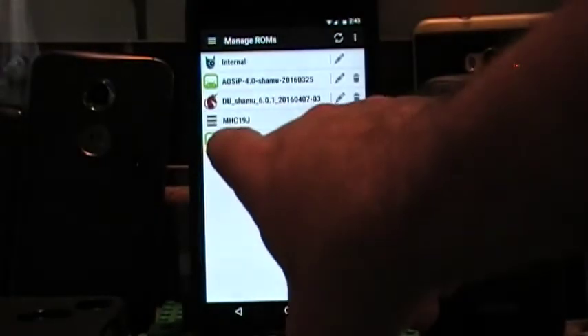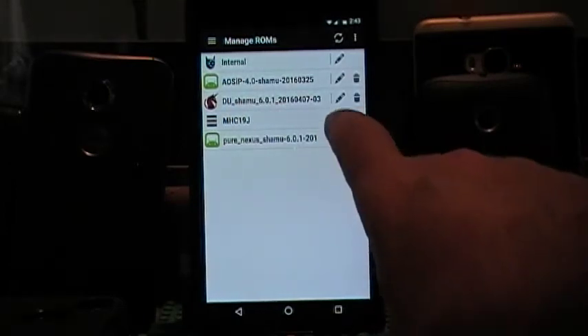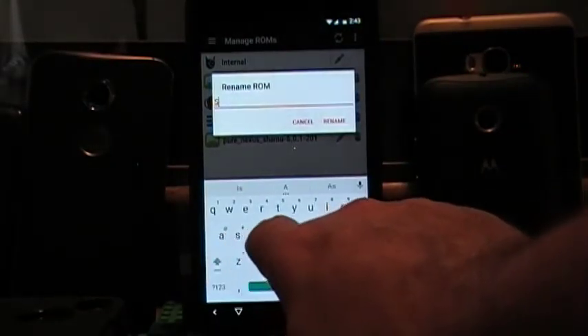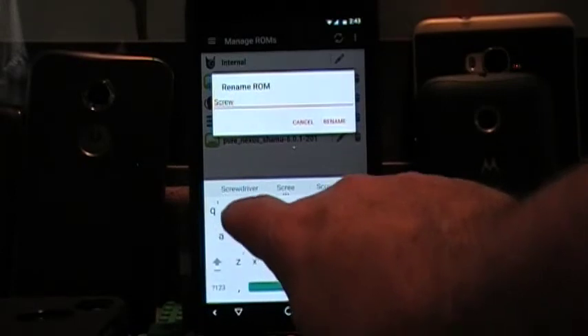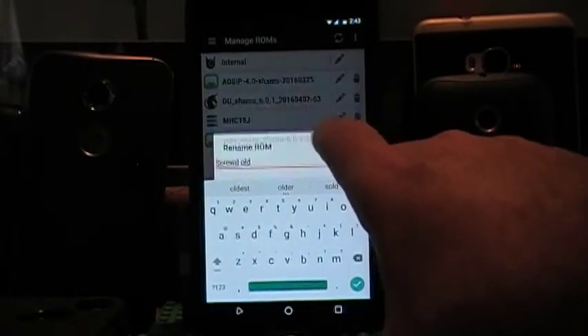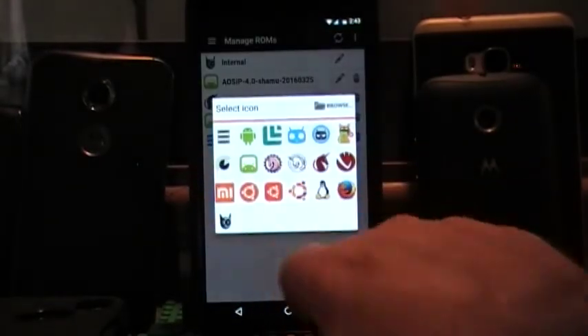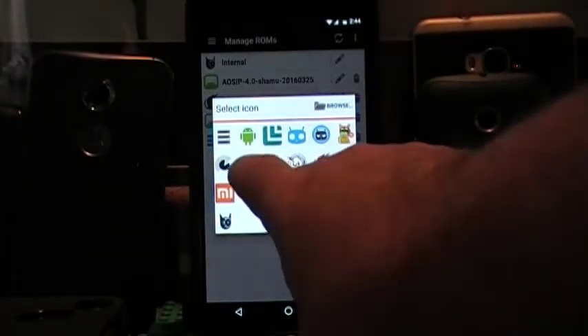I am going to show you — we are going to go back and go into my multi-ROM and I am going to show you guys that we swapped the ROM. I am in my primary right now. If I go into multi-ROM manager and click on manage ROMs — there, that MHC19J, that was my internal. I could actually rename it by hitting edit and then typing 'Screwed Old' and then click rename. And it is going to rename it to Screwed Old. There it is. I can even put a little icon next to it. Since it is AOSP-based, we will go with that one right there.